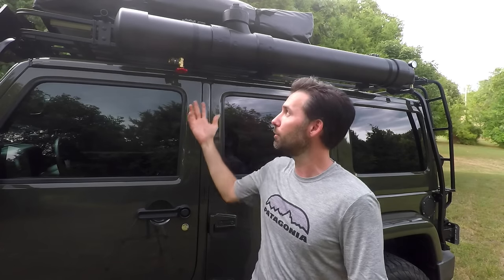I'll probably also change the way I have this mounted — the mounting blocks and the straps to the rack. It looks good and it works for now, but over the long haul I'm not sure it's going to hold up. Other than that, I really love it.